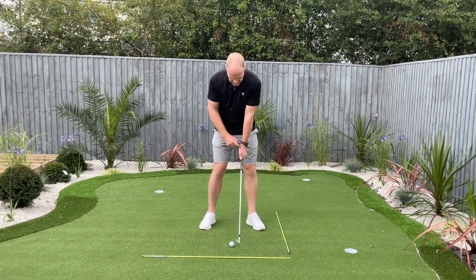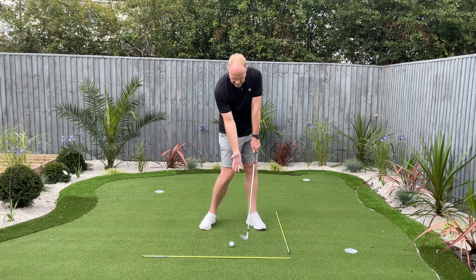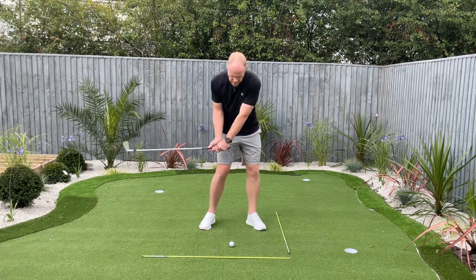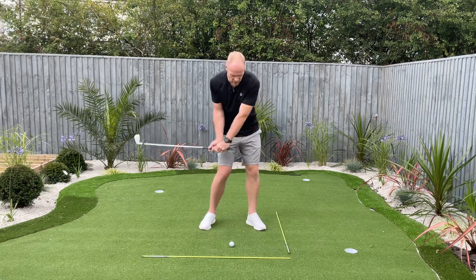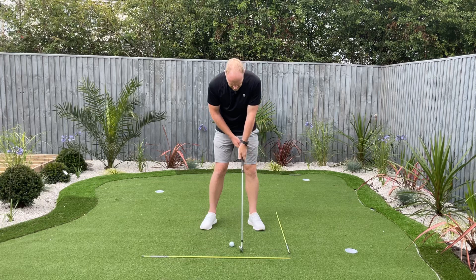Ironically, when I used to have my old grip where I could only see two knuckles on the back of my left hand, whenever I put myself into my joint alignment it would actually square up like so — and my club face, as you notice, can actually turn and point to the right hand side. That would then encourage me in the golf swing to try and roll the hands over to try and square the face. If I didn't do it, I'd hit a push out to the right or overhook it to the left.